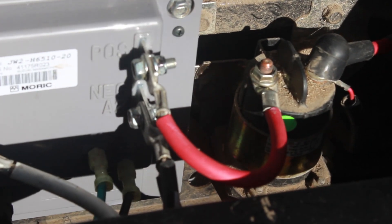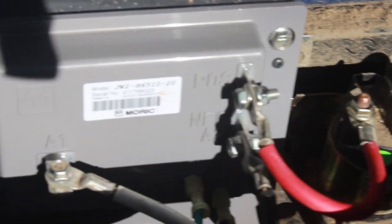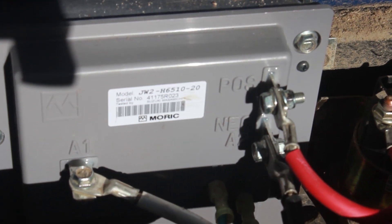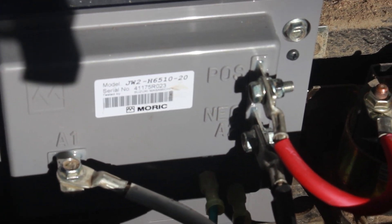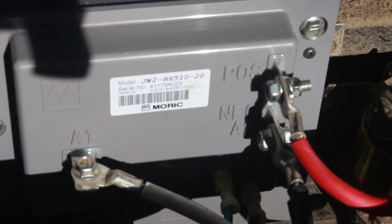So again, we got a good solenoid, good batteries under the seat, and a good controller — but we still didn't have any power. That leaves one last option, which is indeed the motor itself.